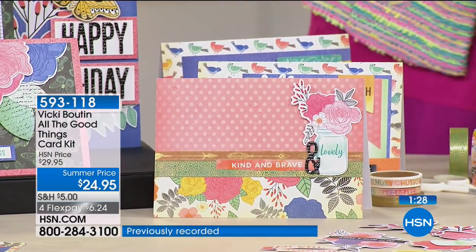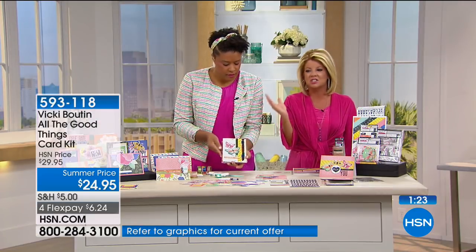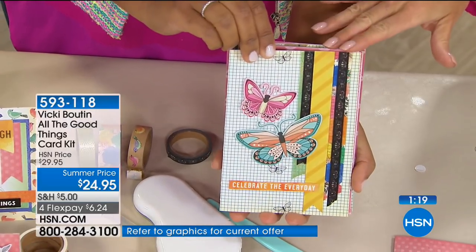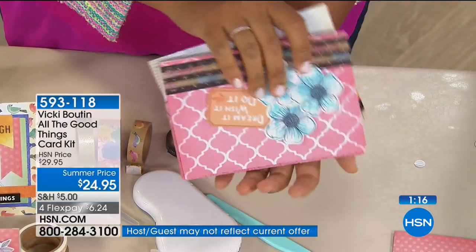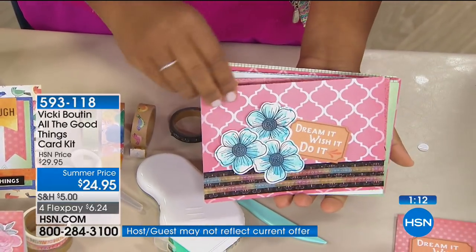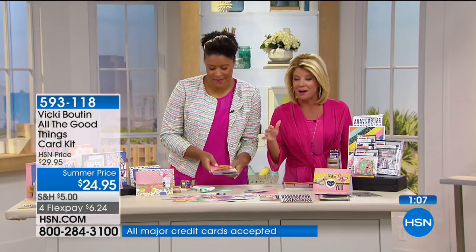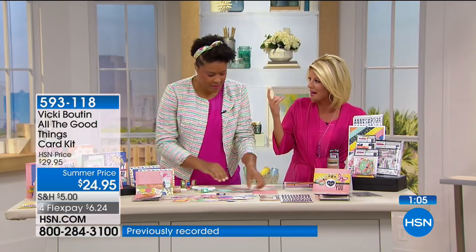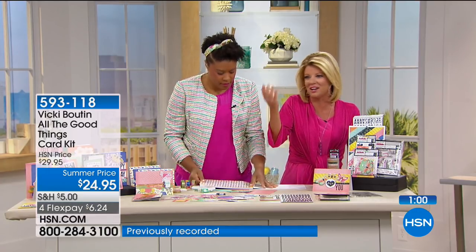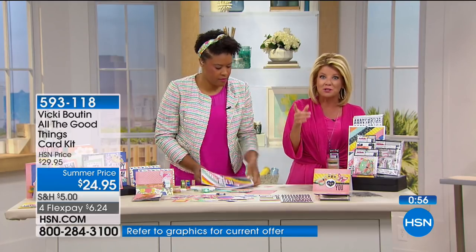This is the best part — it's all in one. You're not going to have to go buy additional things and figure out what was being done. With four FlexPays today, if you're not familiar with FlexPay, we accept every major credit card, debit card, PayPal. Sometimes it's hard to wrap your mind around the fact that this is just $6 and change for your first monthly payment.